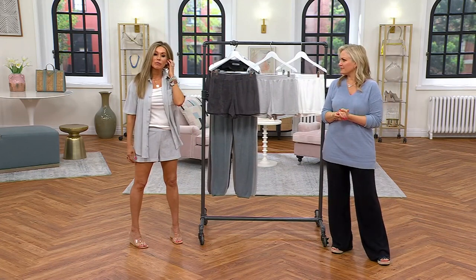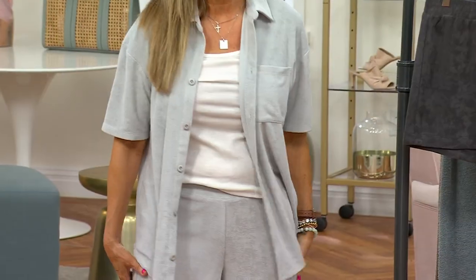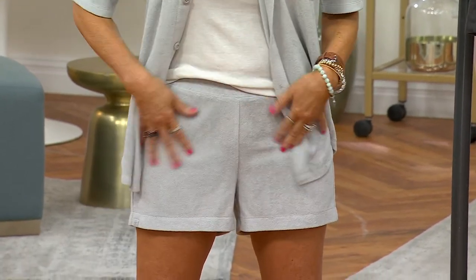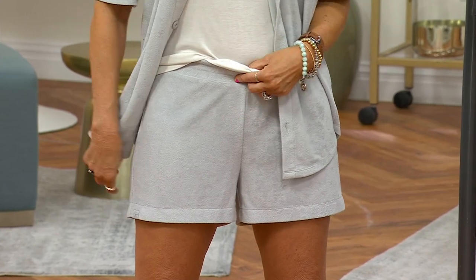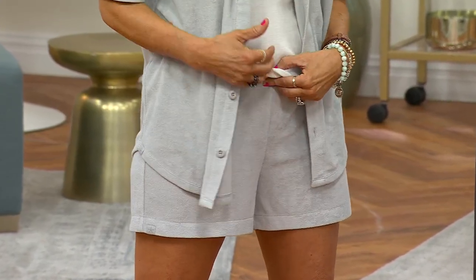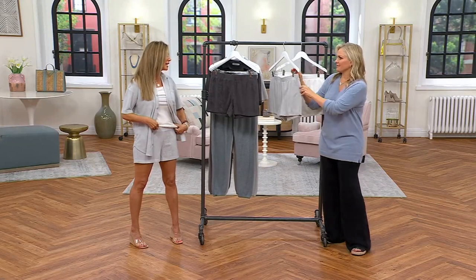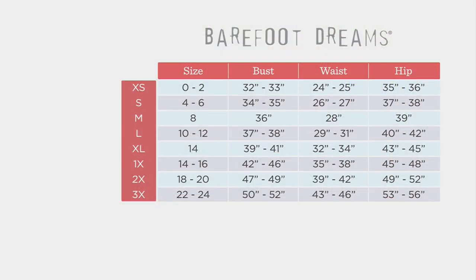This is a relaxed fit. We really wanted you to kind of sink into a world of cloud-like softness, and that's exactly what you're getting with this one. A loose kind of fit. No pockets, elastic, so just really simple. Obviously, it looks great back with the top, but this is just one of those pull-it-over-your-shorts, lounging at the pool, vacation-ready. Sometimes all I need over my bathing suit is a pair of shorts. I need that more than the cover-up on the top.